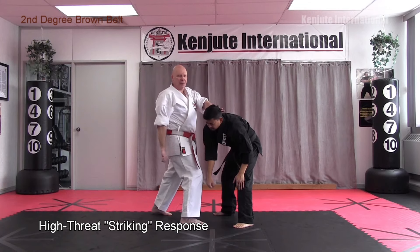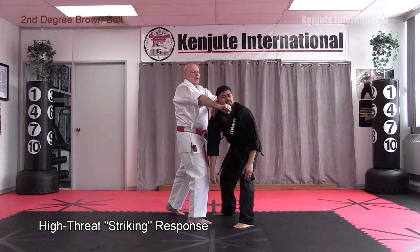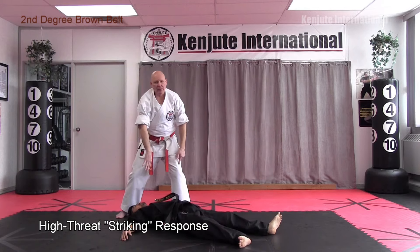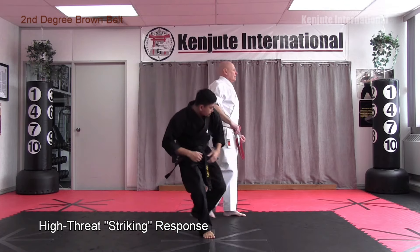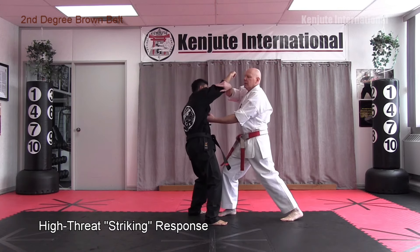Go forward and strike with an upward lifting back knuckle into the face. It continues to come up as you turn, snaking over the top, then step back and pull him to the ground. Drop your weight with the left knee into the chest and rib area, punch his face, and kick through his face and cover up.